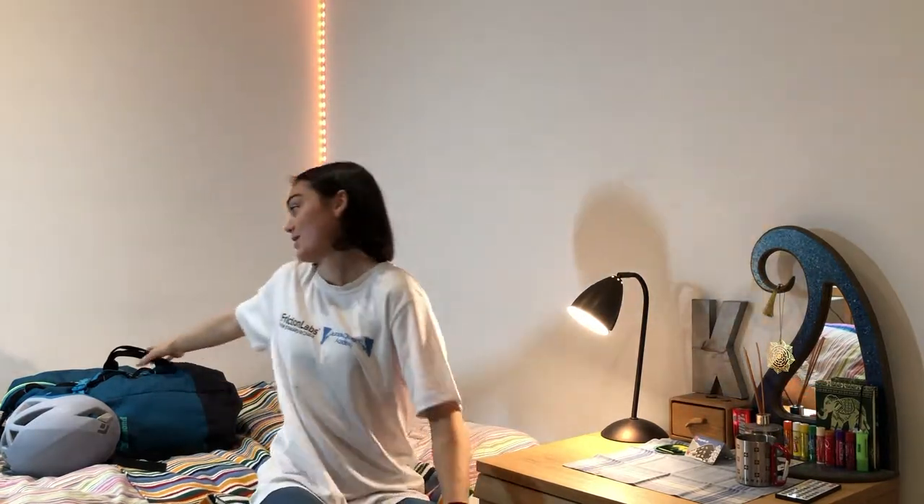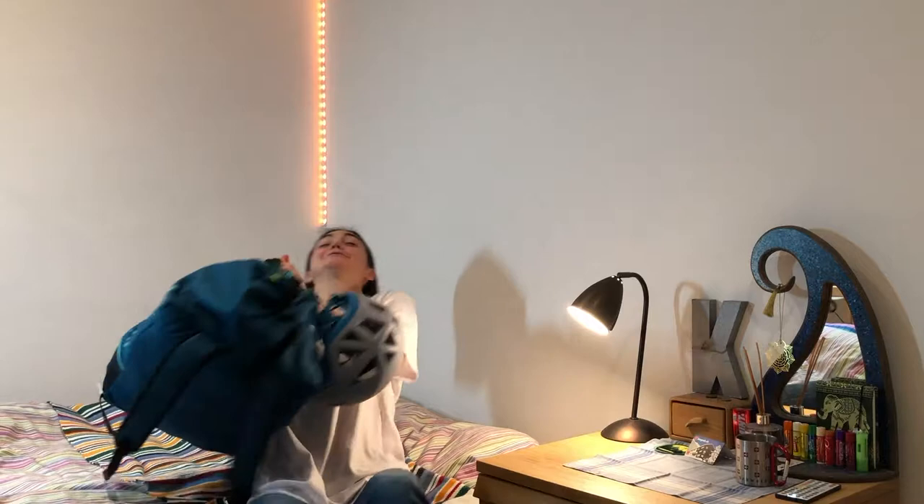Hello everyone and welcome back to the channel. Today we're going to be reviewing what's in my crag bag. Let's get started.